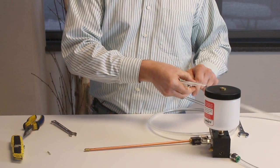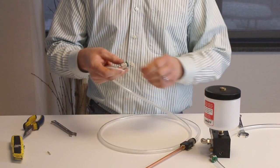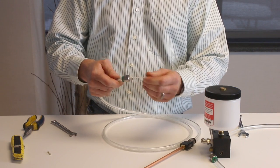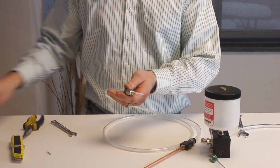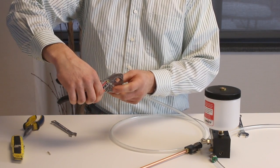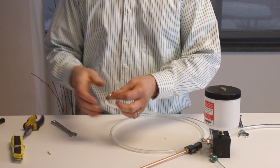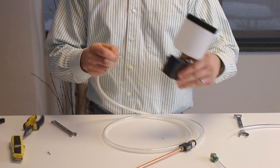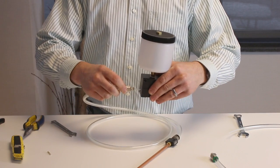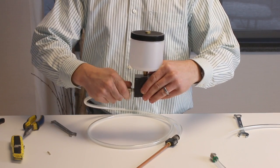Next, take one of your old push-in fittings and install it on the end of the three-eighths hose, and trim your old capillary approximately a quarter to a half inch from the end of the push-in fitting. Now install the capillary onto the barbed fitting on the pump and then reinstall the push-in fitting into the pump block.